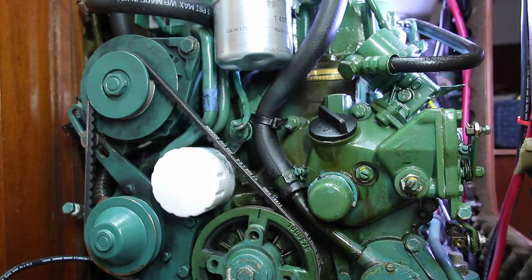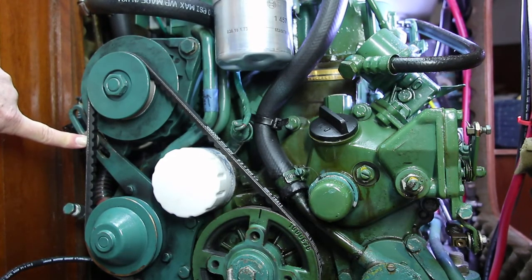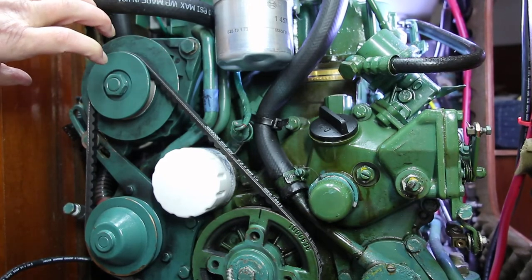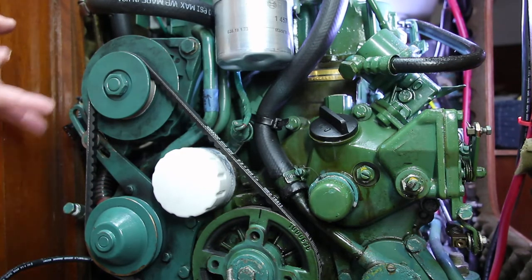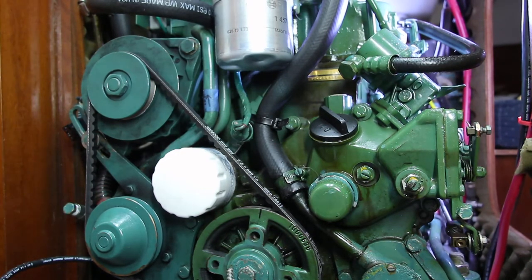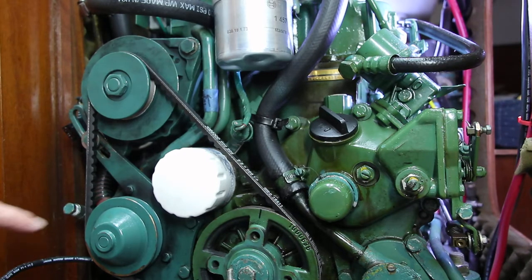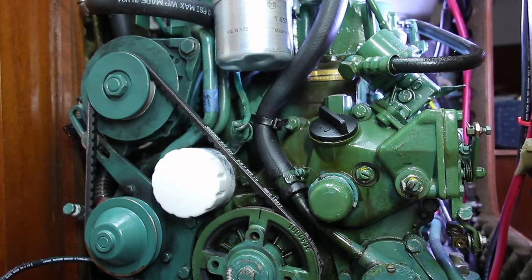I won't dwell on the mechanics because it's actually pretty simple. It's just a matter of loosening this half-inch bolt and this five-eighths bolt. The alternator then rotates down, the belt easily slips off, and you put the new belt on. The thing you want to look for in getting your belt is whether or not you have a fresh water cooled engine or a raw water cooled engine — there are two different lengths of belts.